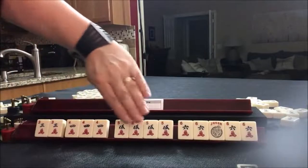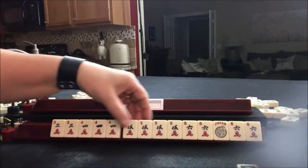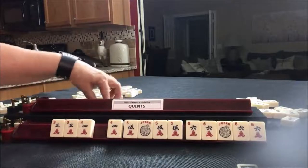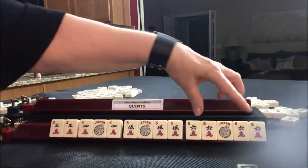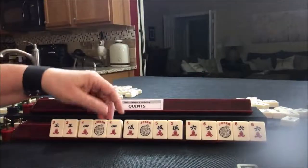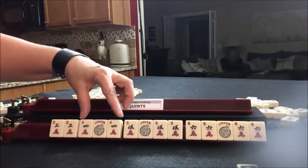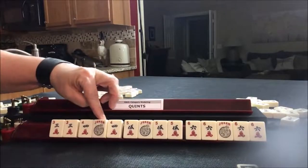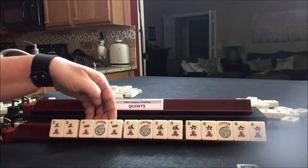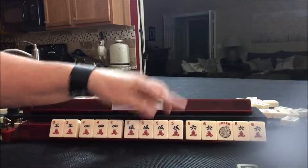You can use jokers for these three blocks, but not with the pair of threes. Let's say that we didn't have all the fives or the fours — you could use a joker. Any number of jokers can be used with a block of three identical tiles or more. So even though we have a pair of fours, we've extended it to a three of a kind with the help of a joker.